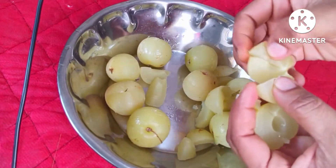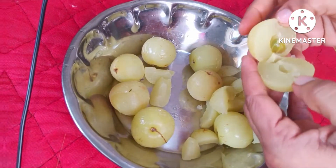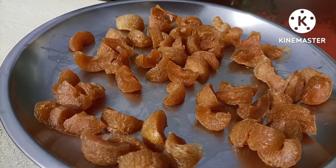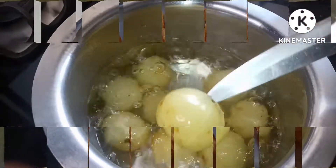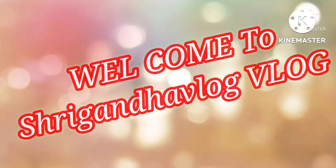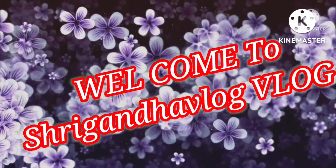This recipe is made in the video, which is the one that is made by Nellikai. This recipe is made in Nellikai. The recipe is made in Nellikai. It will be better to get the skin and the skin. Welcome back to Shrikanda.